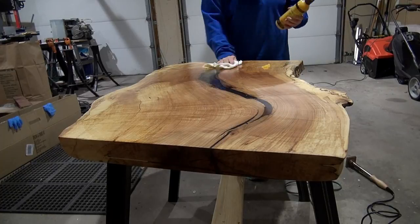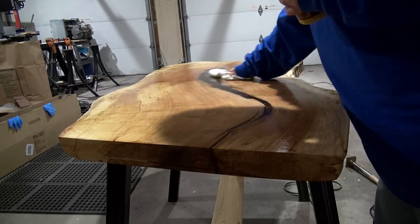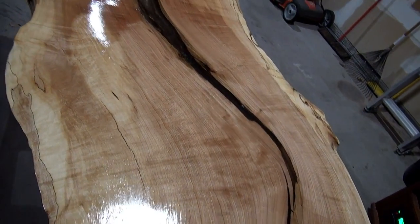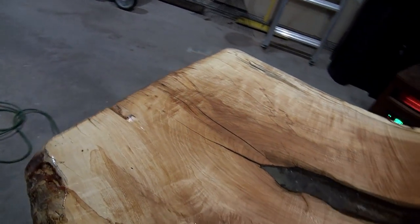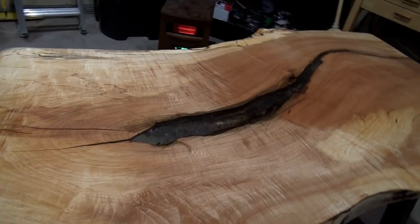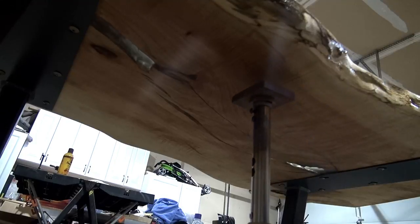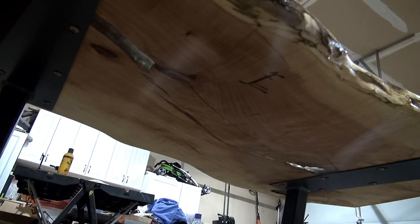And then I'm finishing it up with Howard's Feed and Wax. I really love using this product as my finisher on top of any finish — it just provides a nice little extra sheen. And who doesn't love that orange oil smell? Last but not least, I'm putting on my brand. I picked up this electric branding iron from Gearheart Industry — you can find them on Instagram. It's just very satisfying to be able to put your brand on the final product.